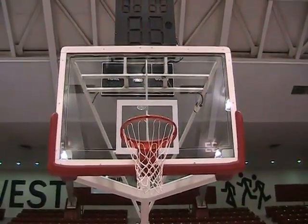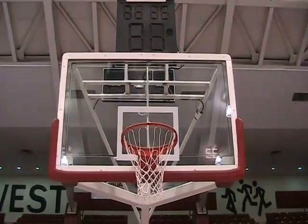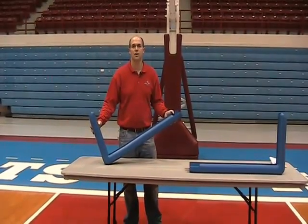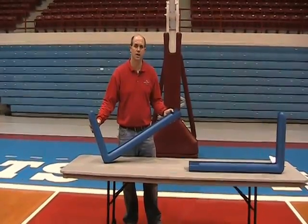Thank you for your interest in First Team's Tough Guard bolt-on backboard edge padding. First Team's Tough Guard bolt-on backboard edge padding is superior to common glue-on types of pads.